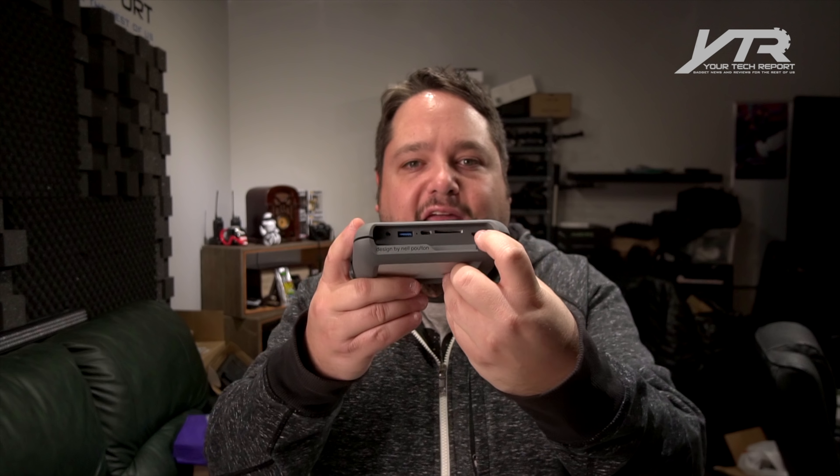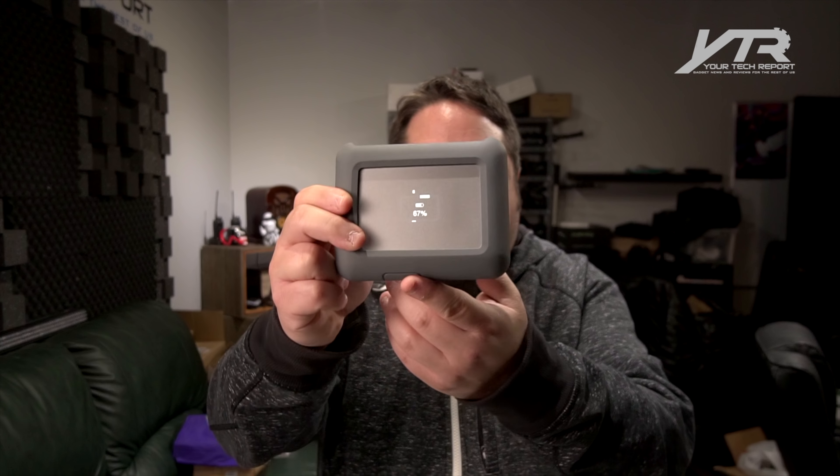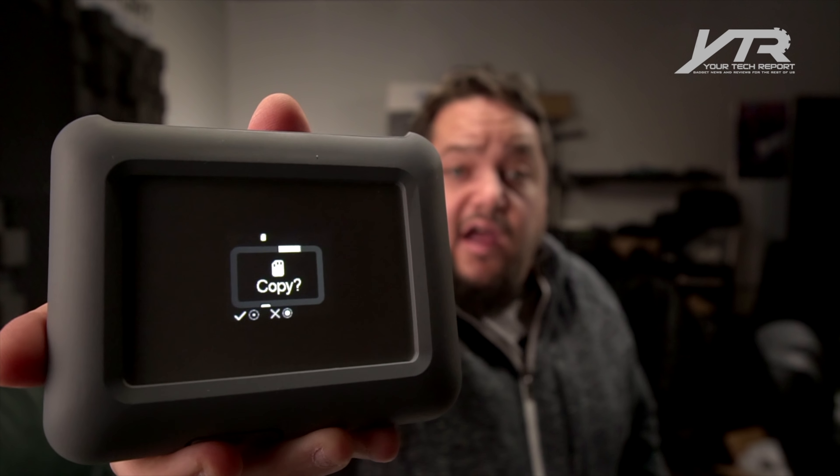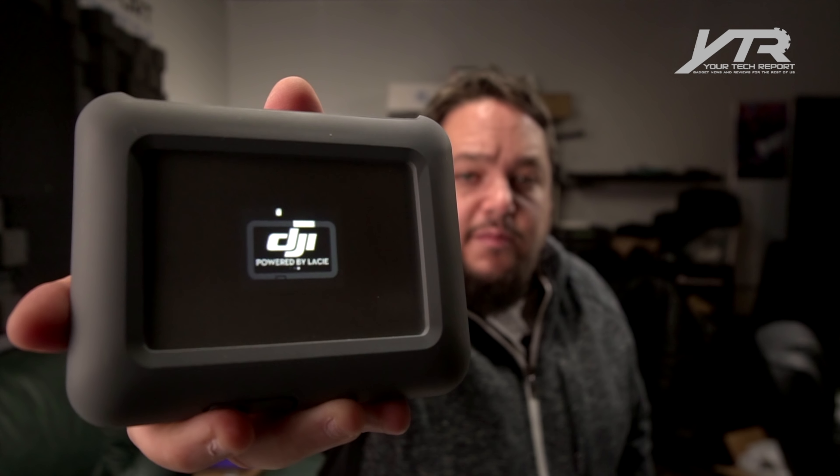So the SD card slot is right here — let's show you what happens when we actually pop in an SD card. I've got a 64 GB SD card that I've recorded some video to. We're going to pop it into the slot. On the opposite side there's a button. It previously said 'copy done' from a prior function. When we press the button, it shows us how much storage is free — 67% is actually free. Since there's an SD card inserted, it asks if I want to copy. I hit yes, and you can see a status bar pop up showing that it's copying.